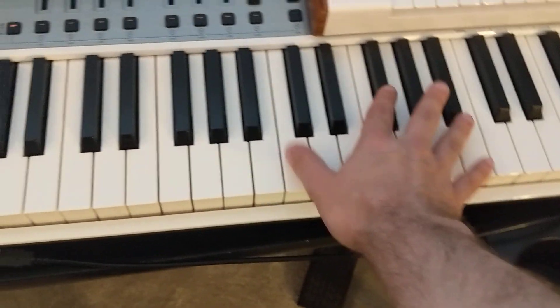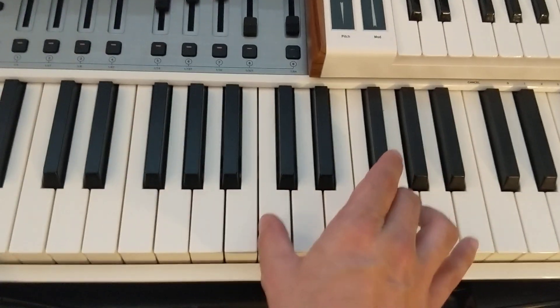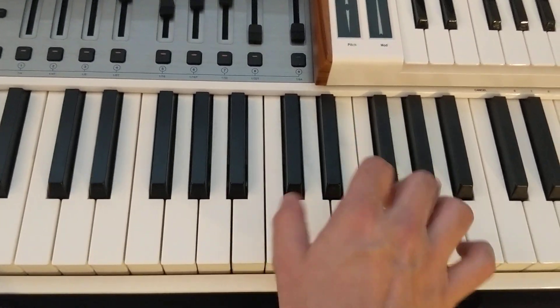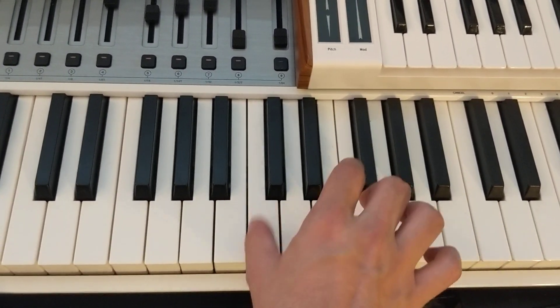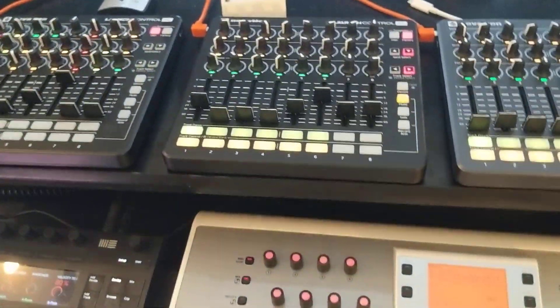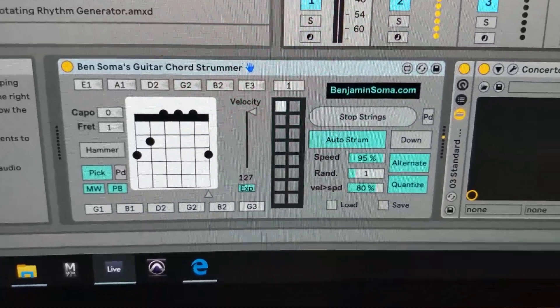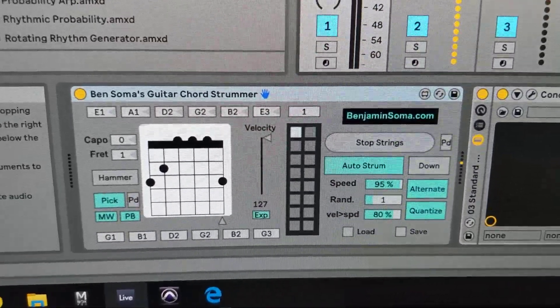Or you can use a semi-weighted keyboard like this one and do some beautiful finger picking. So there you go — those are the many different ways you can strum your chords using the Guitar Chord Strummer. You can find out more at BenjaminSoma.com. Enjoy!